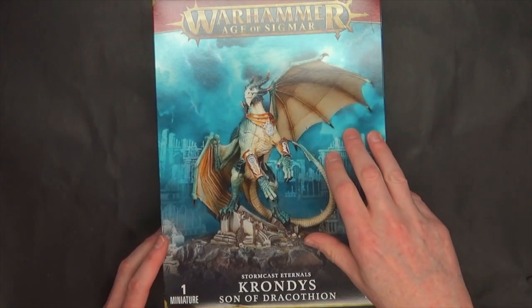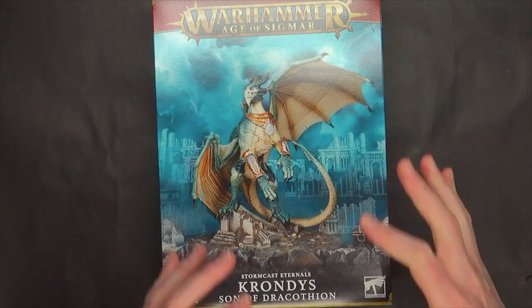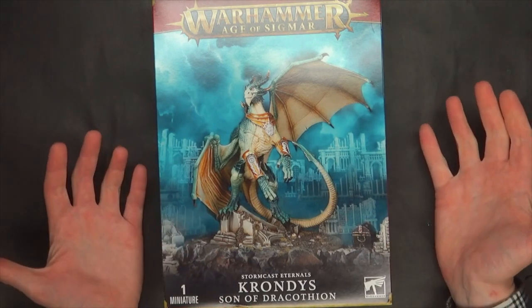This kit is $150 for Game Story Shopping. It makes either Krondus or Kazani — the Simba or Scar. You've got to figure out which one you want to build, but why do that when you can make both in one kit?